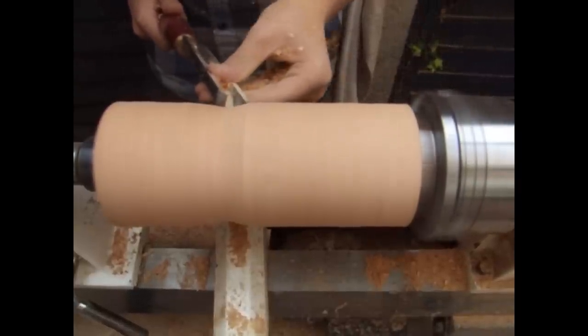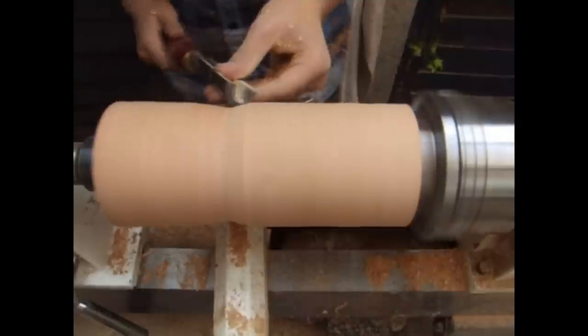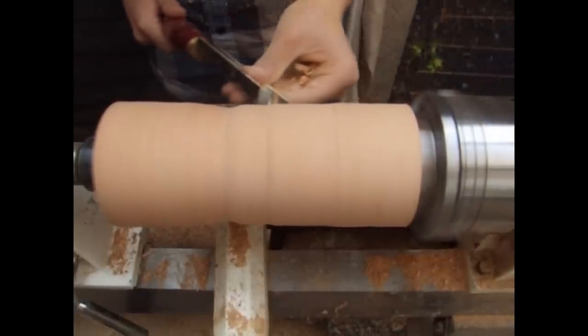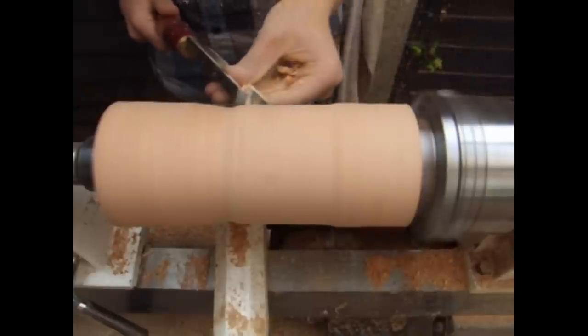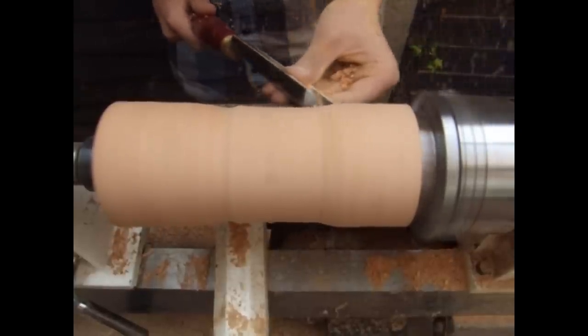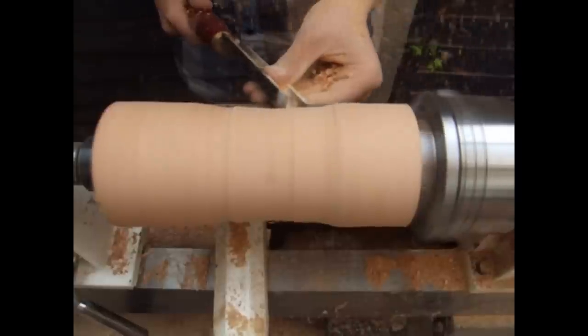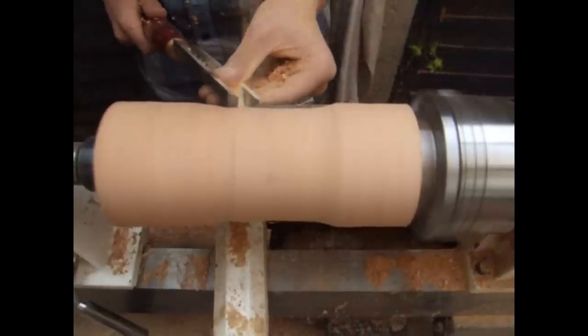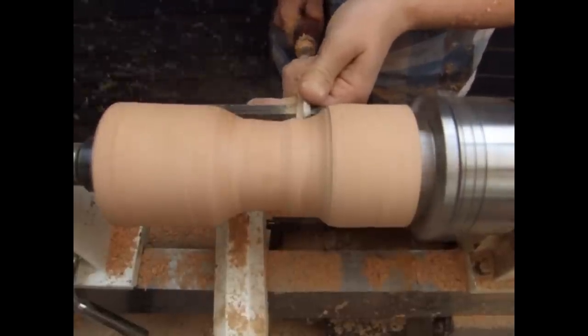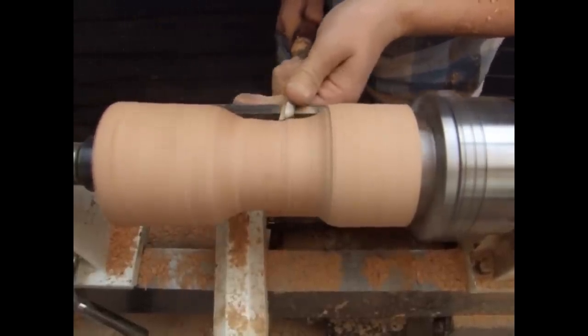I've gone back to the roughing gouge now and I'm using it to start working the shape I want the goblet to be. I'm not going too far at this point — I'm really just trying to work out the size of the cup so I can begin to hollow it out. Then I swap over to a spindle gouge, which makes it easier to get into the tighter areas.